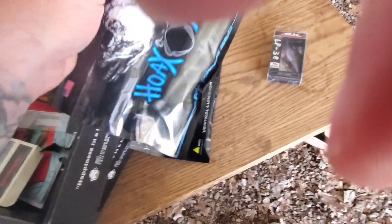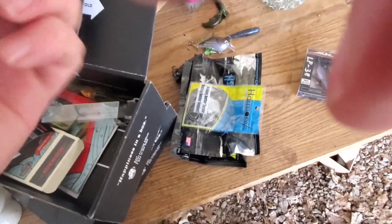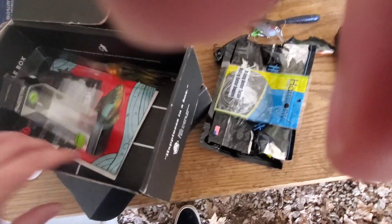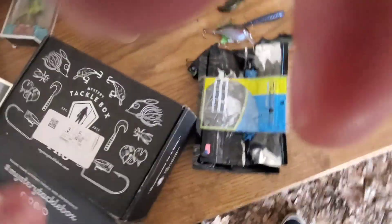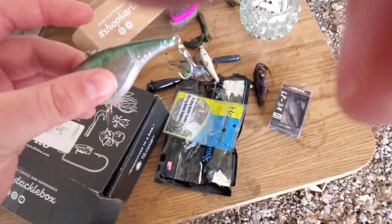There's just a bunch of stuff in here - some soft plastics, some more soft plastics, some hooks. This little Headhunter - sick! We're gonna use this today for sure. Actually maybe not - we're going to the creek today, so I might use that at a pond because I don't want to lose it at the creek. Got another little ready-to-go Texas rig right there. Just trash. And then another jerk bait - might throw that.